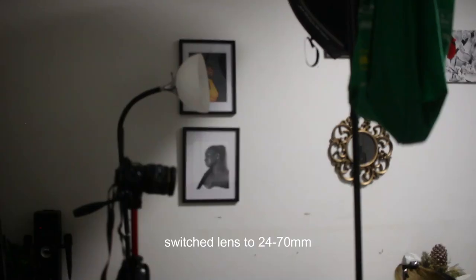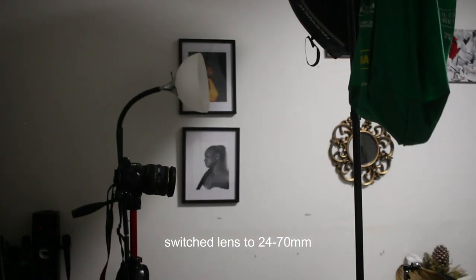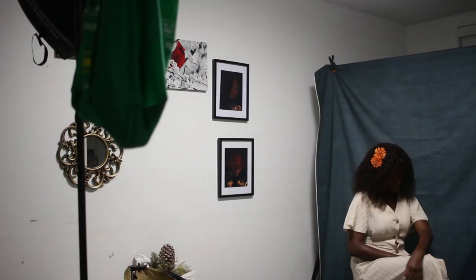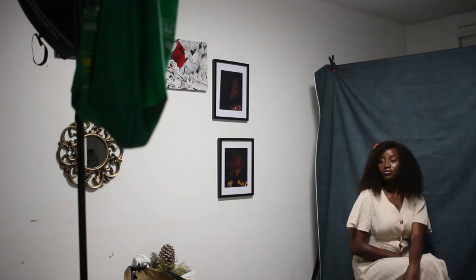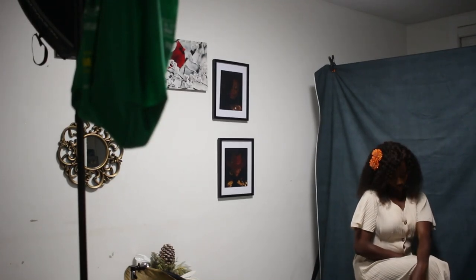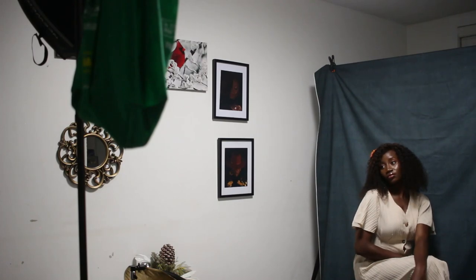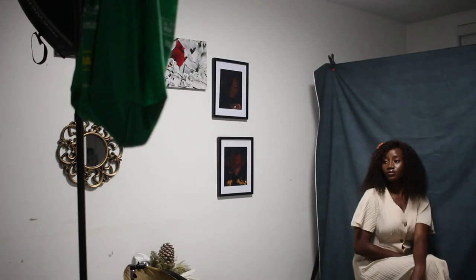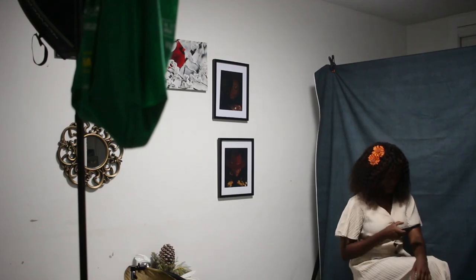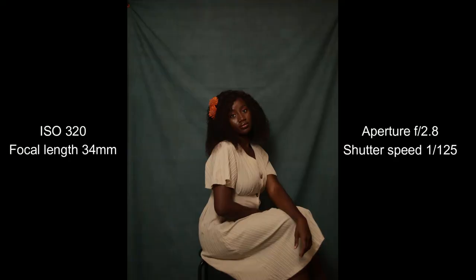I did try to edit one, which you'll probably see at the end of this video. This is the result of me just playing around and giving myself a break before getting onto other things during the shoot. You're going to see one edit at the end of the video — I liked it, it was giving something. Anyway, I switched my lens to the 24-70 just so I could get different focal lengths and get some space in the picture, and I started posing again.